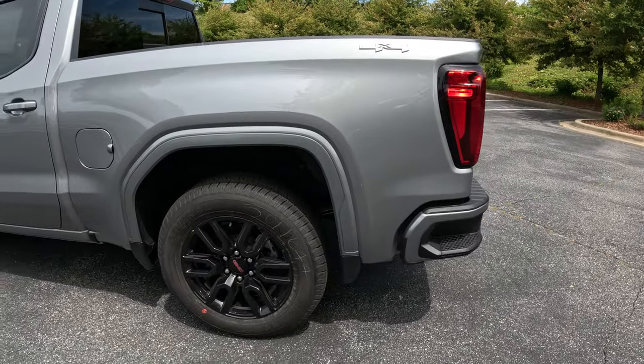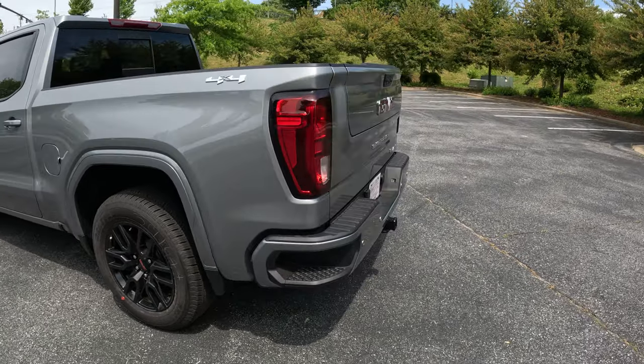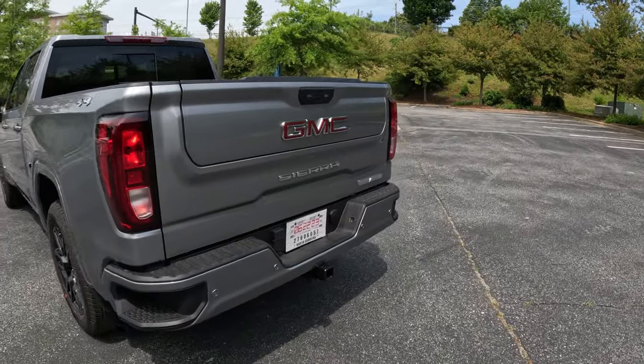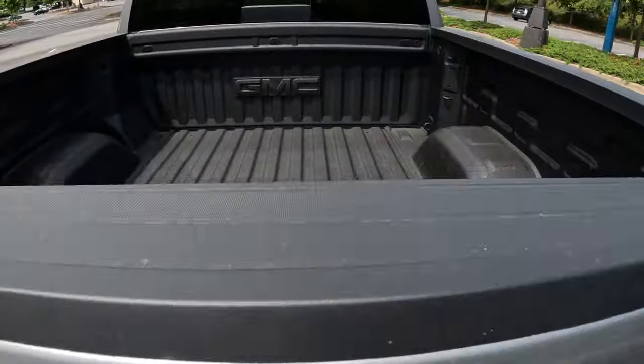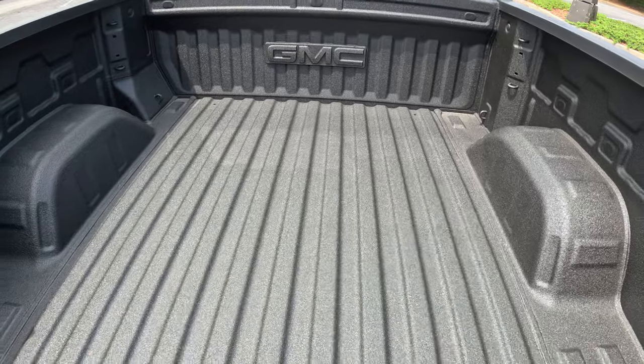We have the painted factory fender trim on it. It has the Multi-Pro tailgate — of course, all the rear emblems will be pulled for a much cleaner look. It has the factory spray-in bed liner.